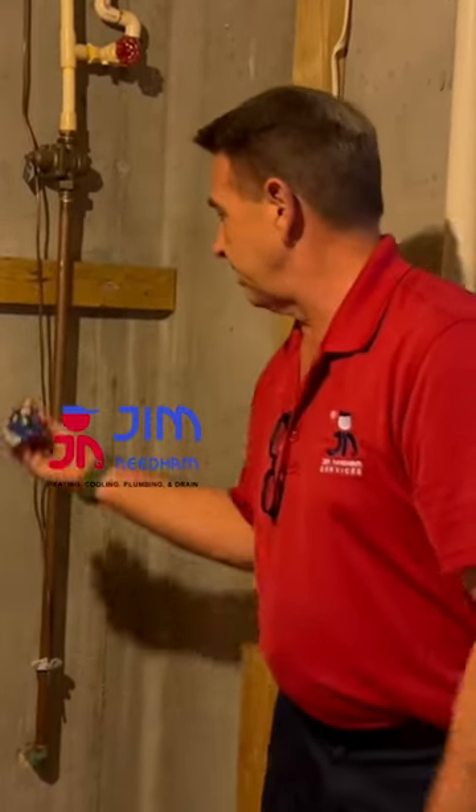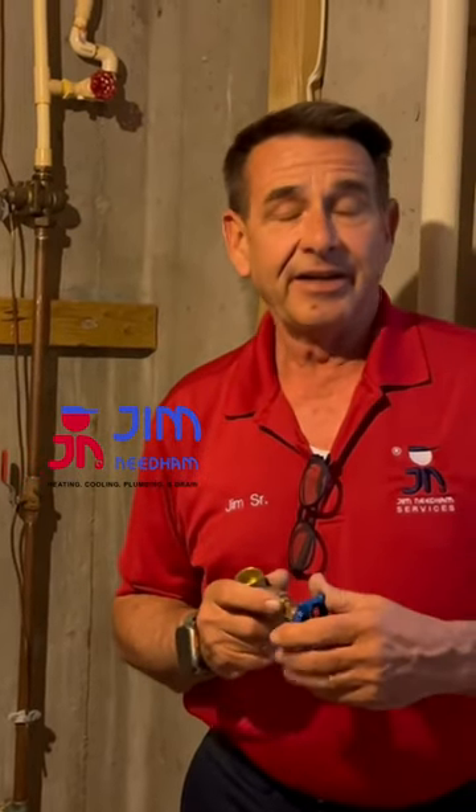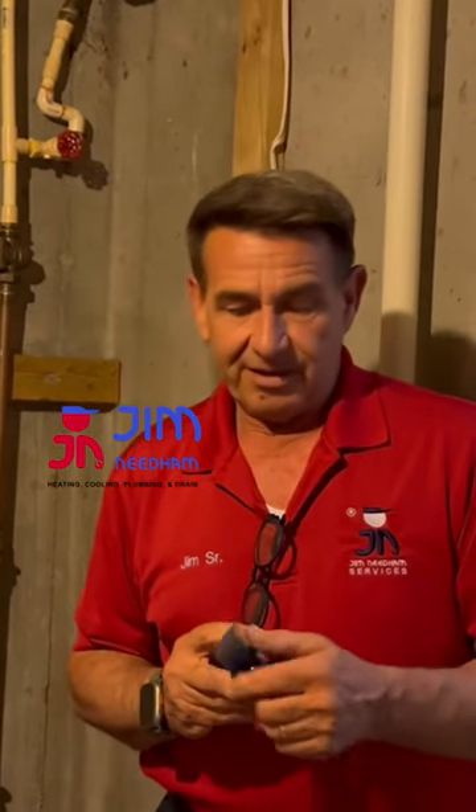If you find that you have one of these older valves instead of a ball valve, you might want to check to make sure it's working. What we've found over the years is that if the water's not being cut off periodically and the valve isn't checked, you'll get calcium buildup inside these valves. When you go to shut them off, sometimes the handle is frozen and you can't turn it. Or you can shut it off just fine, but when you go to turn it back on, it'll break on you. This is something we run into a lot, so go down and make sure it's operable in case you need it in an emergency.